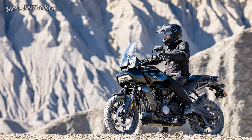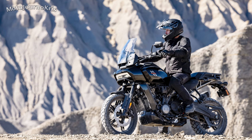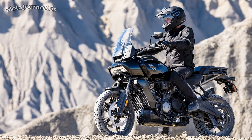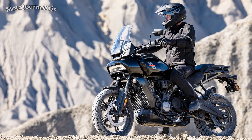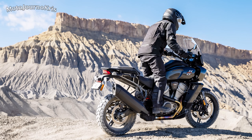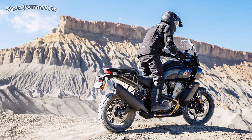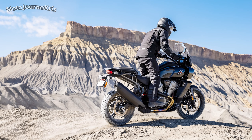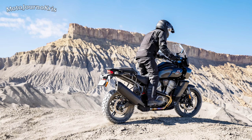Comparing to say the 1290 Super Adventure, you're down about 10 horsepower and 10 newton meters of torque. The curb weight is also quoted as 242 kilograms wet, which is also fairly competitive when you consider the Super Adventure claims a 221 kilo dry weight without fuel, liquids and such. There'll no doubt be those who criticize the Pan Am's weight as it's something easy to poke fun at with cruisers.